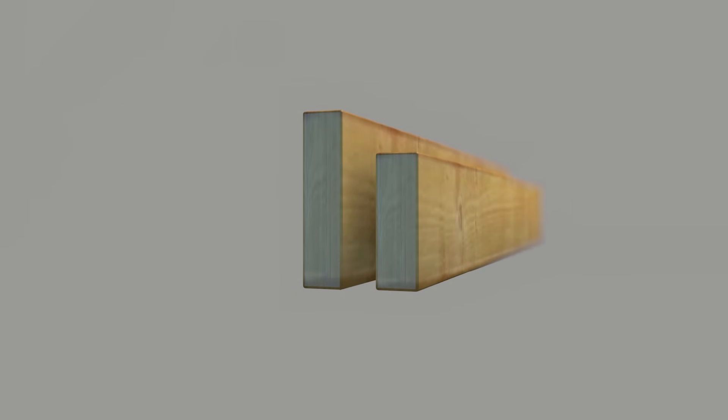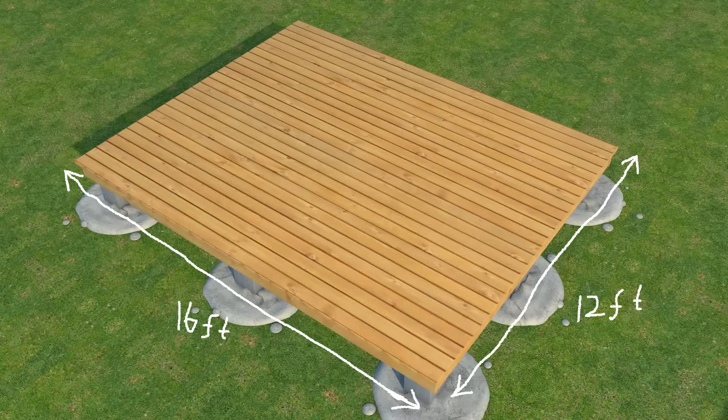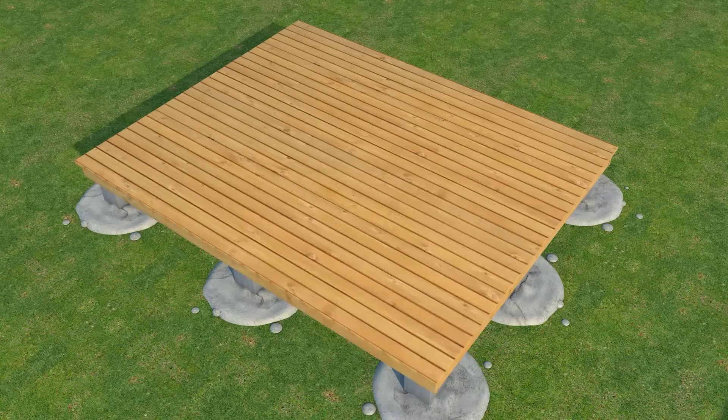We are going to use 6x2 timber for a thick wall and 8x2 for roofing. My foundation is 12 feet by 16 feet. The frame is assembled on the foundation then lifted to save energy.